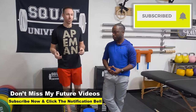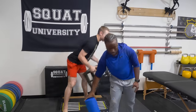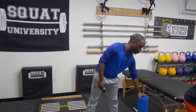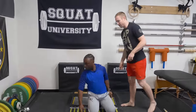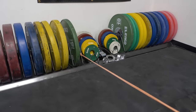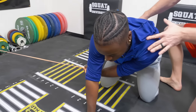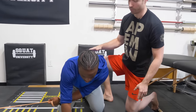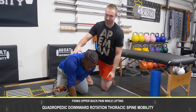The second thing I love to do is add in a little bit of resistance — some stability work and control work for that mid back once we've gotten the mobility work done. We're going to have Darren assume that same kneeling position on the ground and grab a band with his left hand. This is called the quadruped downward rotation thoracic spine mobility drill.